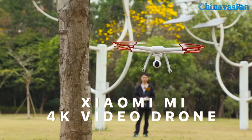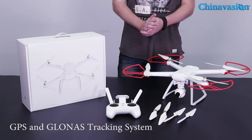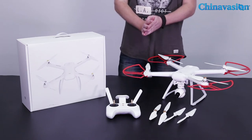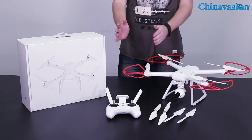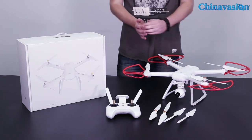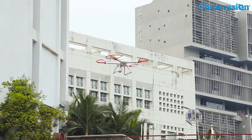With its GPS and GLONASS tracking system, the drone lets you generate preset flying routes with automatic landing and takeoff points. Its waypoints can be set easily when using the mobile application on your smartphone.